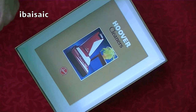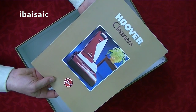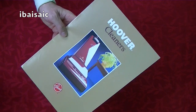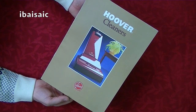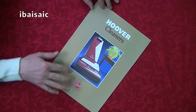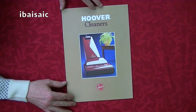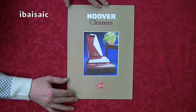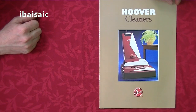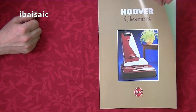We have in here quite an old Hoover brochure — Hoover cleaners. I think this one dates from 1984, so this is probably older than a lot of you watching this video. And on the front cover we've got the Hoover Turbo Power. Let's open it up and see what Hoover cleaners were available in 1984 in the UK.